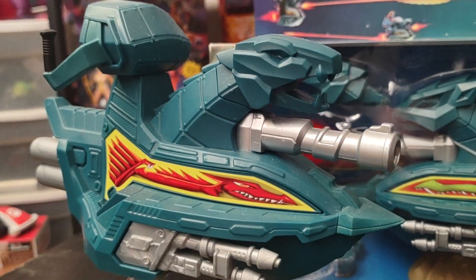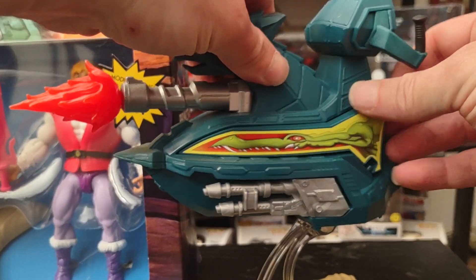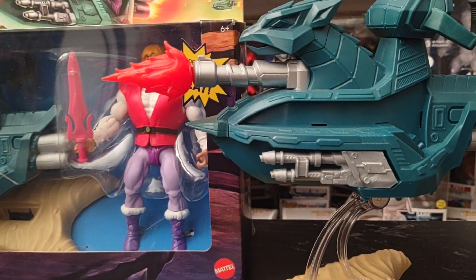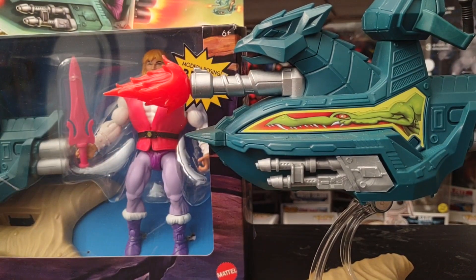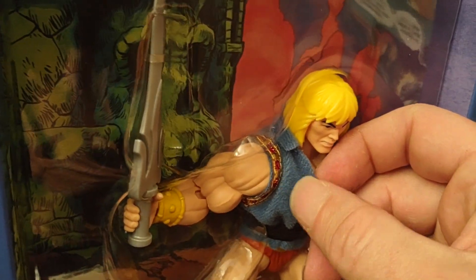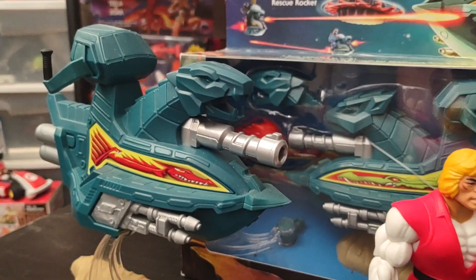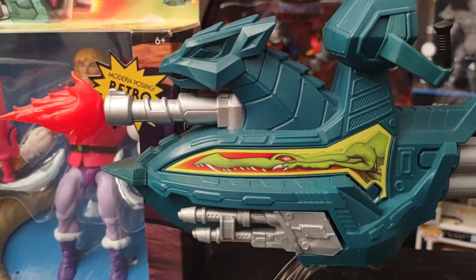One last look at the Skysled — this part here just removes and you can place it with whichever version you like. I'm hoping Mattel will do a re-release of Prince Adam with that real cloth look from his mini comic book version — that real fabric we all know and love from the 80s. Thanks for subscribing, please like the video, and until next time, take care guys.